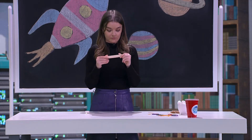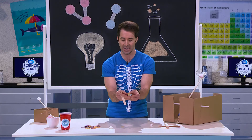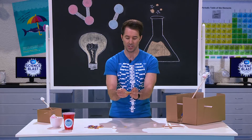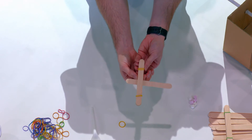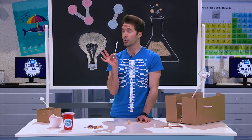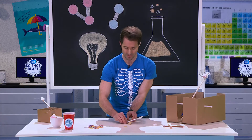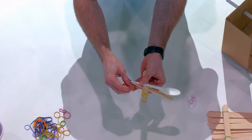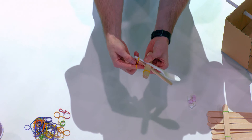Now get one more lollipop stick and place it between the last and second-last lollipop stick in your stack. Separate them a little, put that lollipop stick through so it makes a cross. Now we have one more step — we're going to put the launching arm, which is our spoon, onto the rest of the catapult. Place the spoon like this and attach it with your elastic. Wrap it around a few times to make sure it's nice and tight so it doesn't fly off.